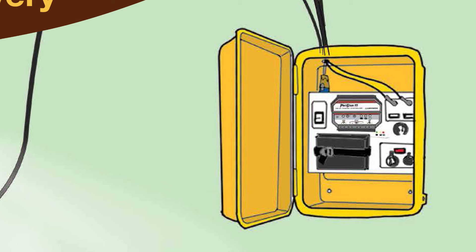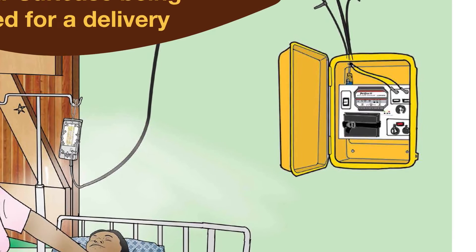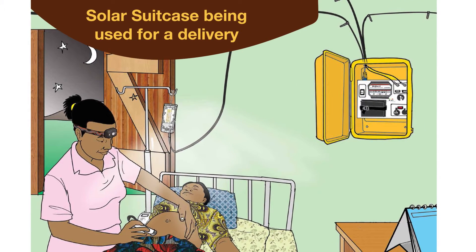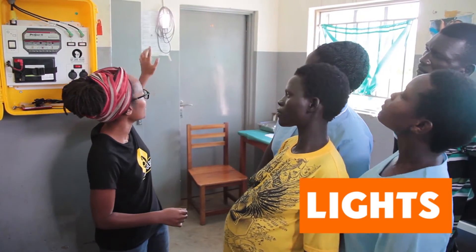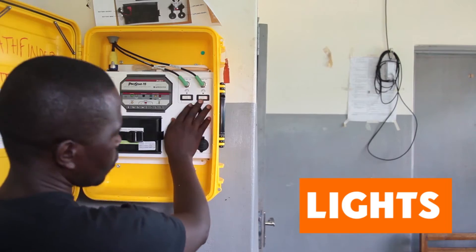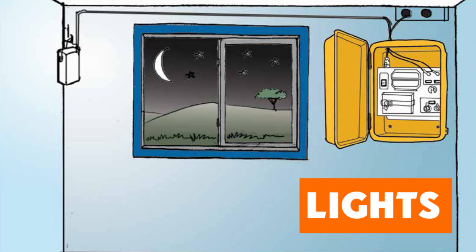It is important to properly use the solar suitcase to ensure electricity is available at night for the lights. The main function of the solar suitcase is to provide reliable lighting for medical procedures at night. The solar suitcase comes with two lights, each with an on/off switch. Remember, only turn on the lights when you need them — the rest of the time they should be turned off.